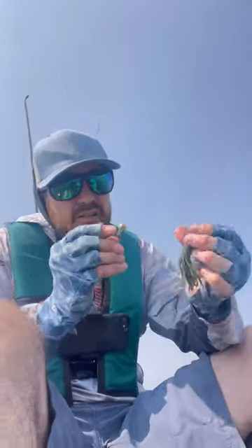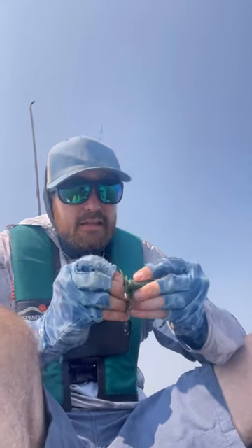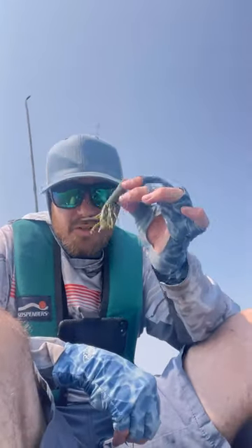Let's talk tubes — one of those versatile baits you can fish anywhere and catch any species of fish. How do you rig them is always the question. First off, you can use a standard jig head that you push inside the tube, and your line comes out with your hook sticking out. That's not weedless, though.